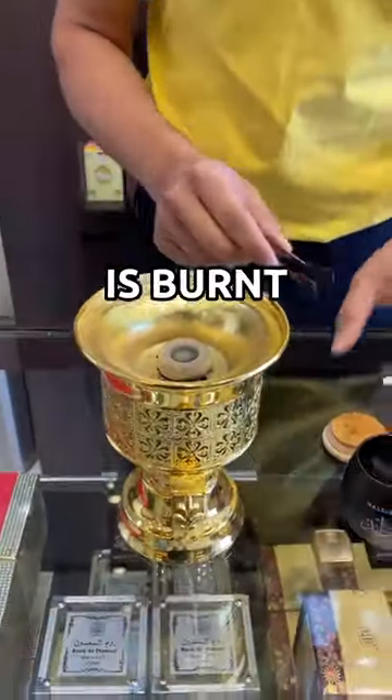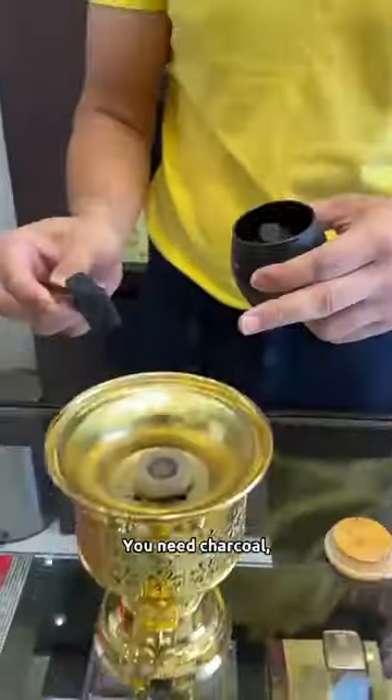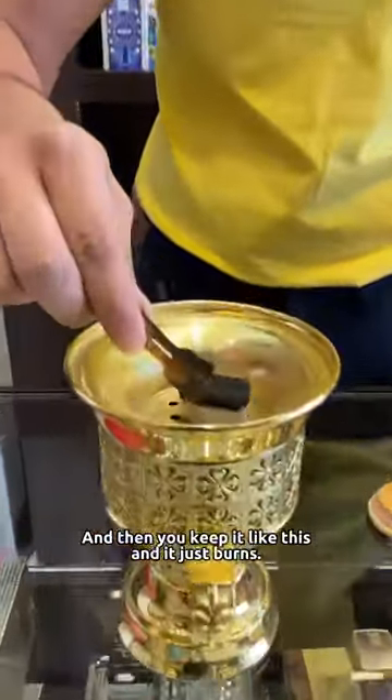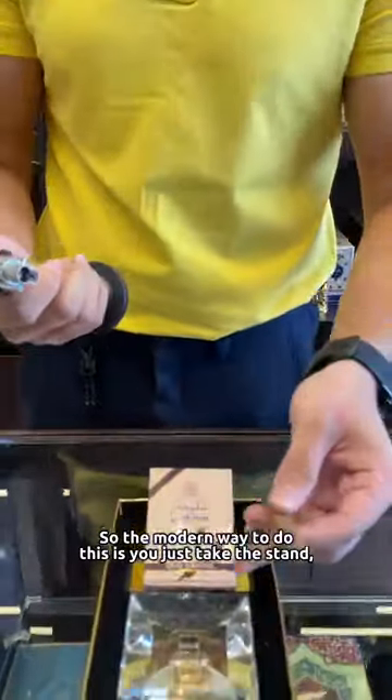This is how traditional bakur is burnt. What you need is bakur — the wood piece — charcoal, a burner, and a stand as well. You keep it like this and it just burns. That's how we make it traditionally.